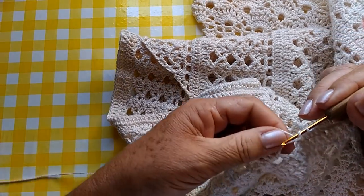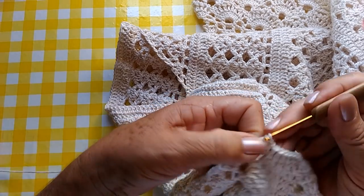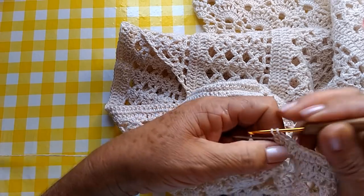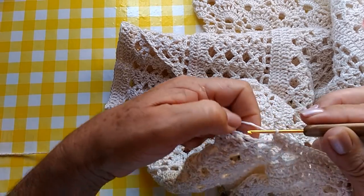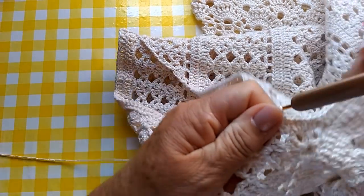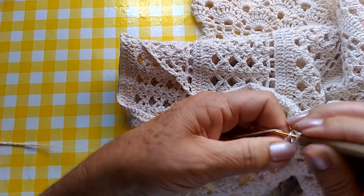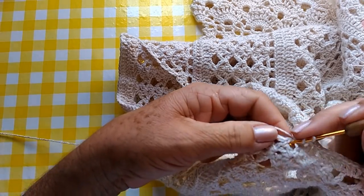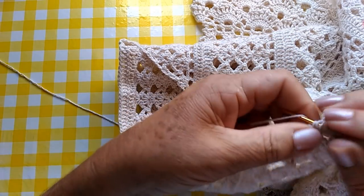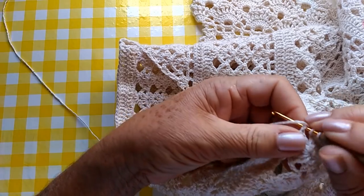E aqui, nós vamos fazer nesse espaço três pontos altos. No próximo também, faremos três pontos altos. No próximo, nós faremos dois pontos altos. E agora, em cada espacinho desse aqui, nós faremos dois pontos altos. Já é o suficiente.